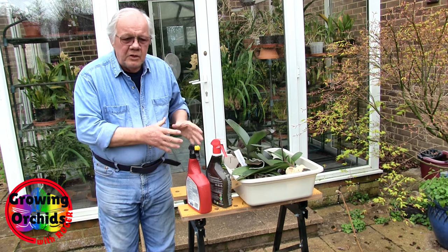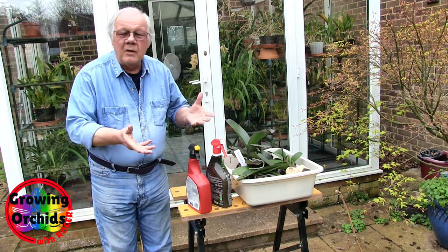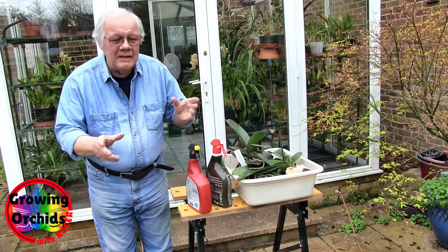These are the Phalaenopsis off the kitchen windowsill that have some mealy bugs, some more than others, some probably none at all, but this is a precautionary spray in that instance.